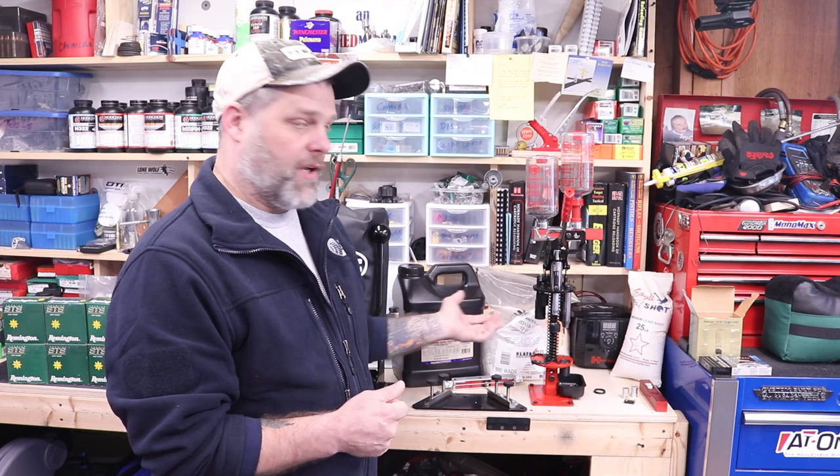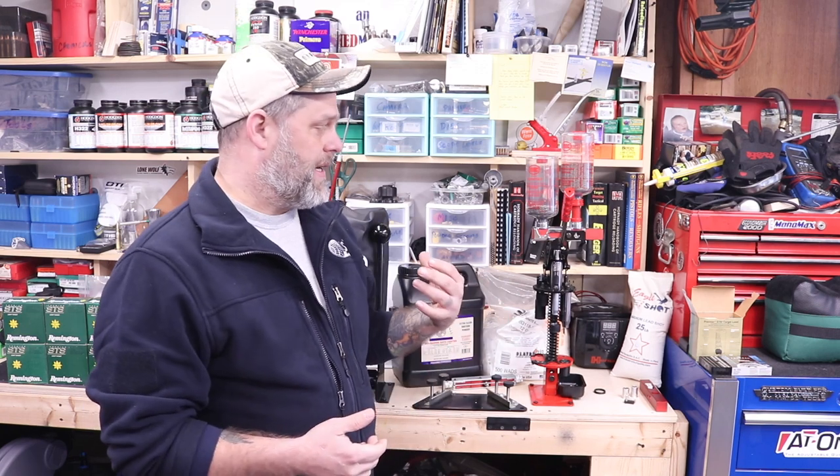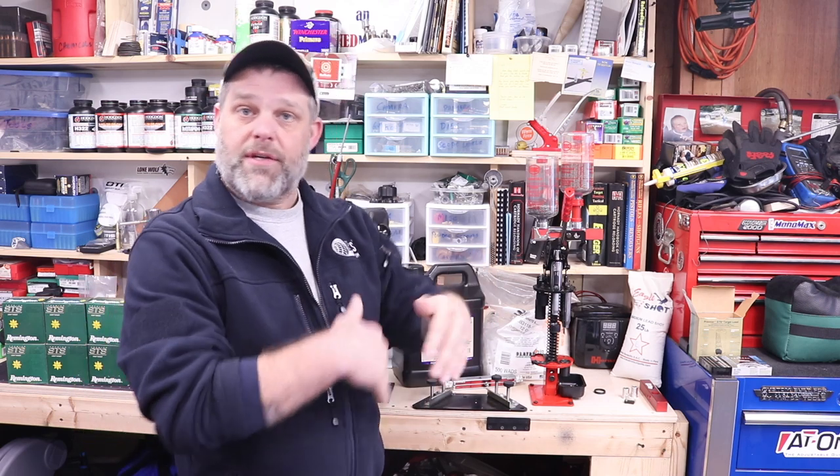Number eight shot, the Clay Buster wads, one and an eighth ounce, the STS hulls — again, thank you John for helping me out with some of this stuff. My Benelli shoots about 70-30, so 70% of the shot is higher than the bullseye and 30% is lower. It works very, very well.